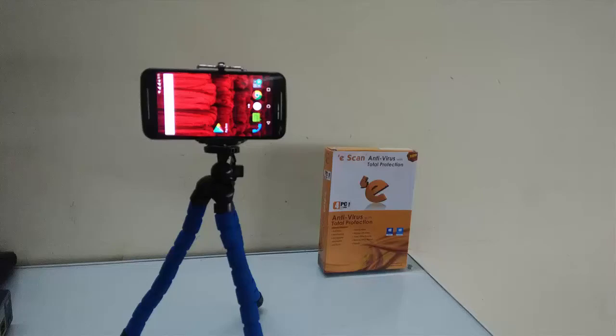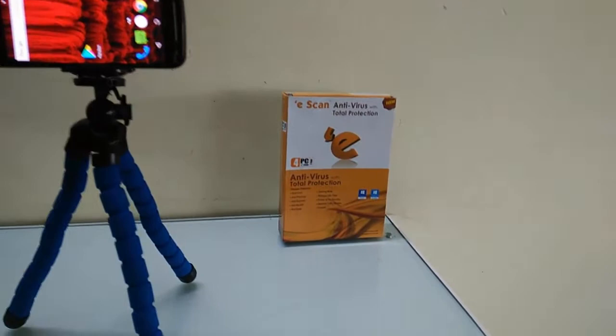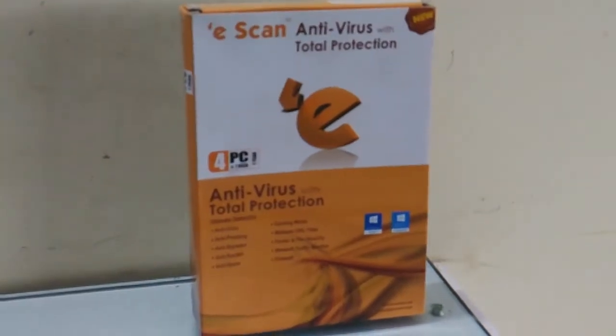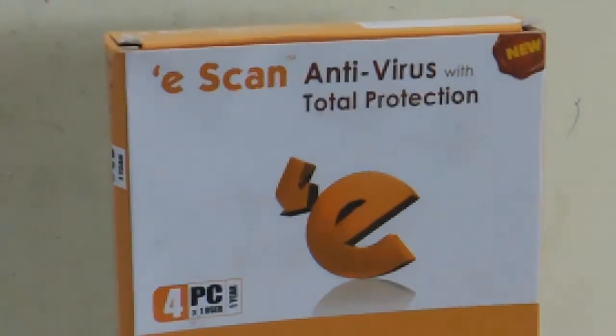But in the price segment, the camera is good. This is a video shot from the 13 megapixel rear camera. I will try to read the text from the object. Let me zoom in. So remember, I am shooting this video in low light.